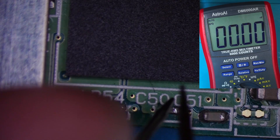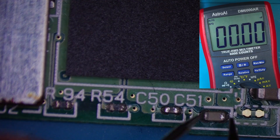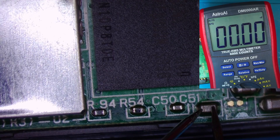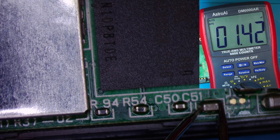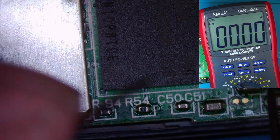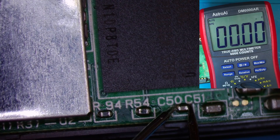I'll try them in capacitance. 200 mF... C51 is 204... 205 mF... 205 mF. All right — have we got anything different on this one? 1.2... 1.4... 1.4... 205 mF — totally different.